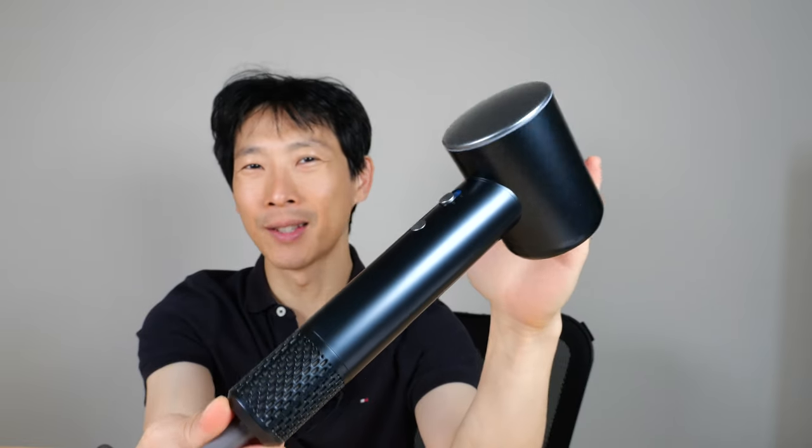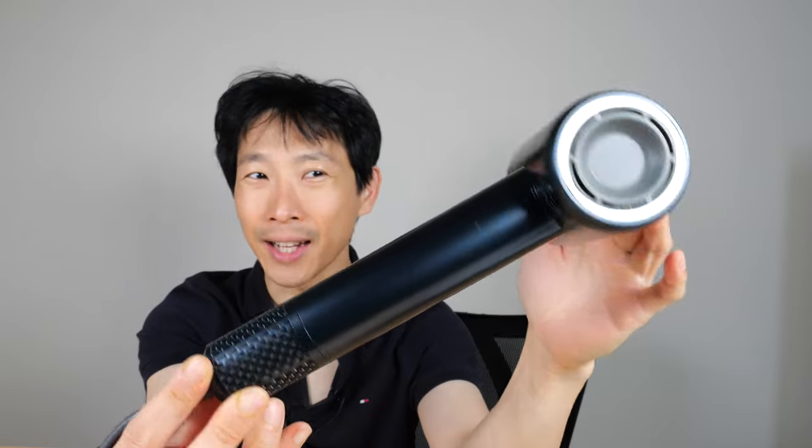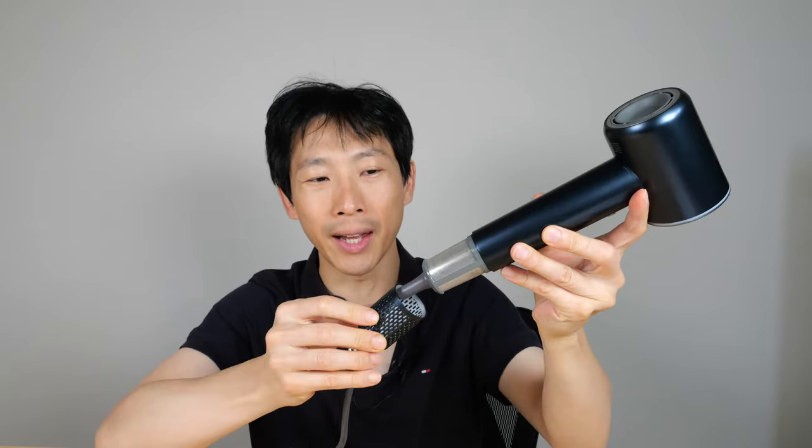How's it going everybody? This is Vita Bush. This is the iDo high speed hairdryer. Now it looks just like a Dyson. Is it a dupe? The intake is right at the bottom of the handle, and the design is super similar. There is no center hole — it says iDo brand right on the top. It resembles one, but there are so many differences that I can pick up that it's not one right away.